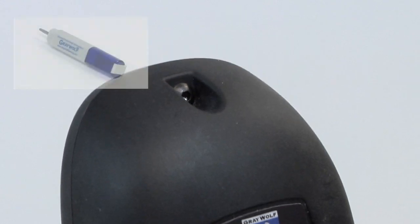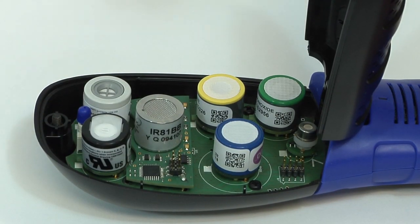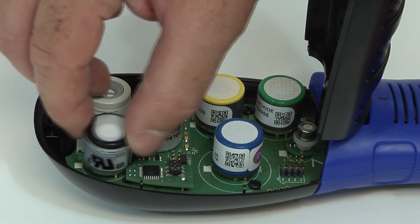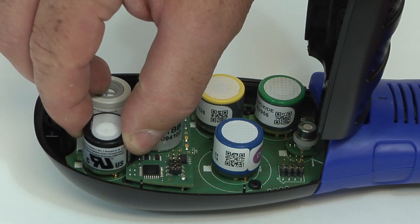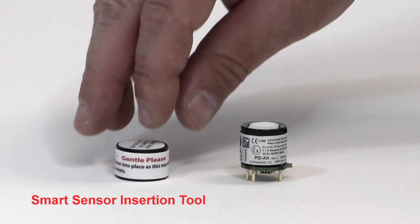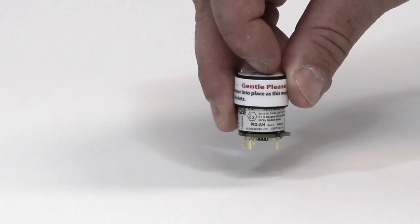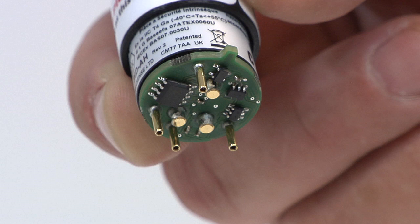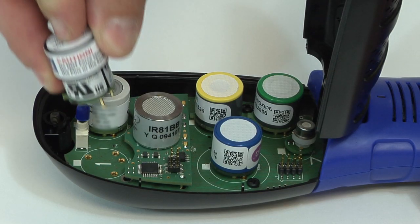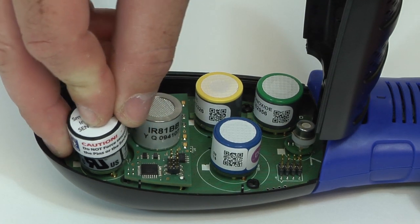The supplied hex screwdriver is used to open the probe hatch. Be very gentle when removing the smart sensors. Use the supplied sensor insertion tool to attach the smart sensors. Carefully line up the pins and gently push the sensor into place. Avoid touching the top membrane on the sensors.